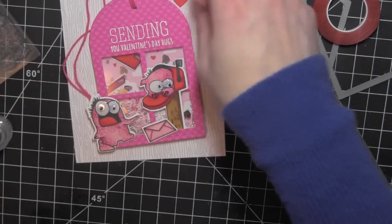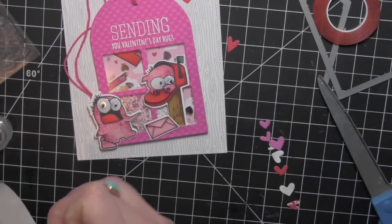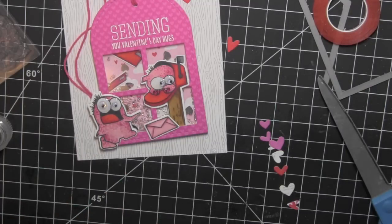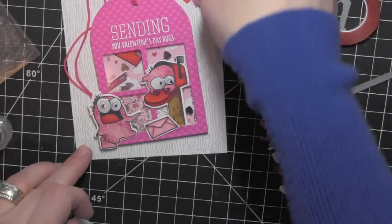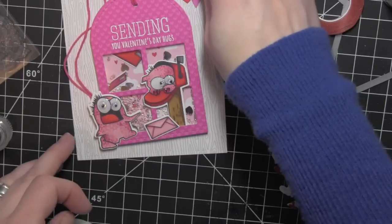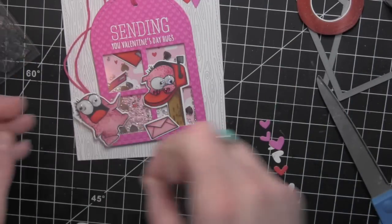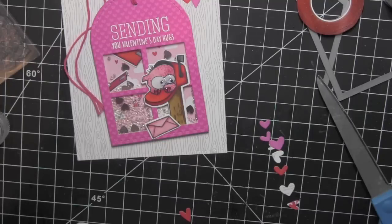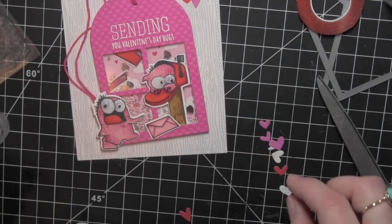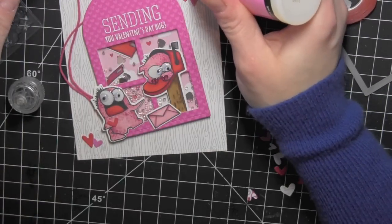I had a bunch of leftover hearts from my other card that I created using the Peekaboo Pretty Pink Posh die. Since I'm using a lot of the same or similar colors for this card, I went ahead and used some of those hearts here, securing them and then using some glossy accents on top to create some dimensional heart embellishments. I'm going to even add one of the hearts to that monster down there — I thought that was a fun little addition.